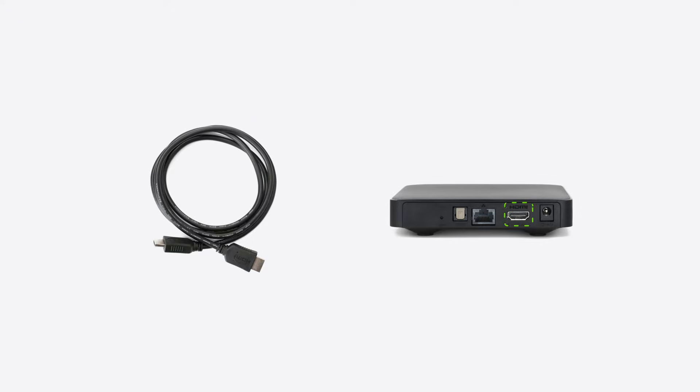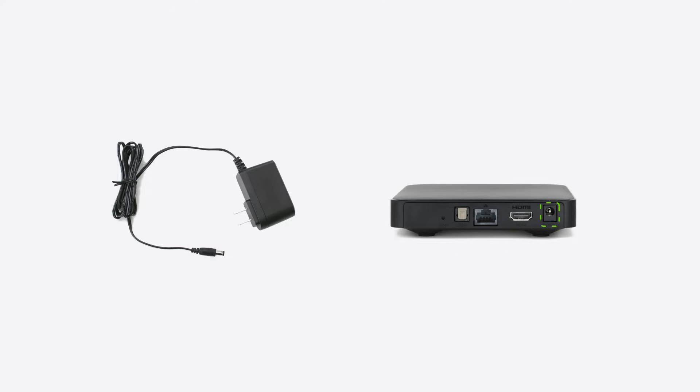Connect your TELUS TV digital box to your television using the supplied HDMI cable. Remember which port you plugged into for later. Plug in your TELUS TV digital box using the included power supply, ensuring both the television and digital box are powered on. You'll see a solid white light on the box to indicate this.